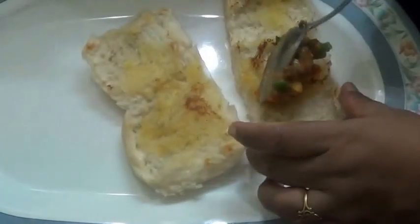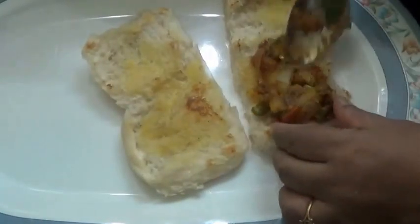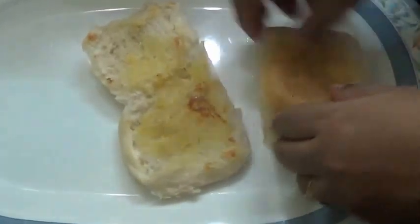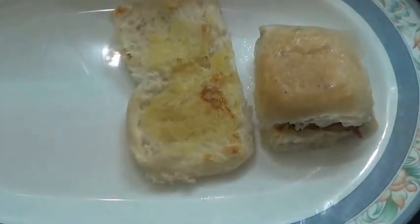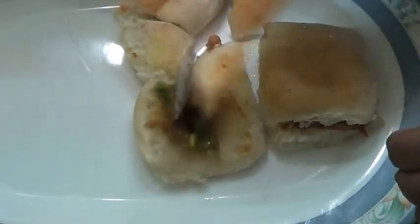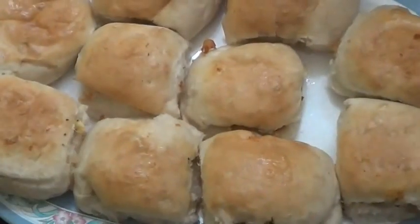Now take one spoon of this masala and pour it over — your Masala Pav is ready.